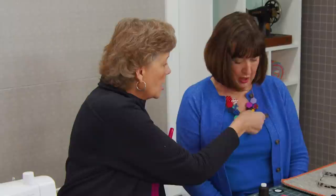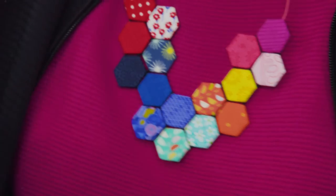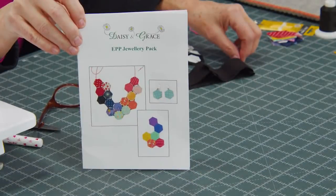Hi everybody, it's Jenny from the Missouri Star Quilt Company and I am here with Nicola from Daisy and Grace. I always say it wrong — I say Nicola. I love it when you say Nicola. Anyway, people are nuts about these necklaces. They're so gorgeous. We have the little kits and I thought we'd do you a quick tutorial and show you how to make these.